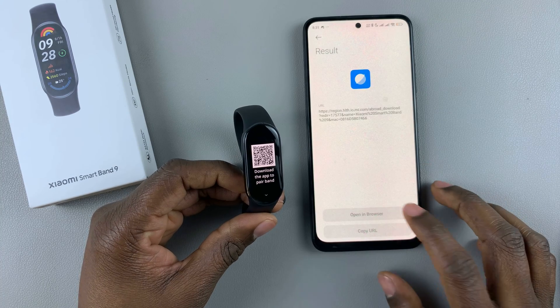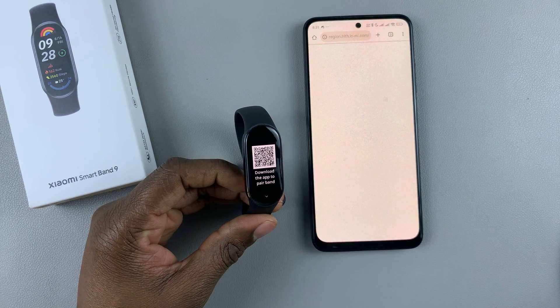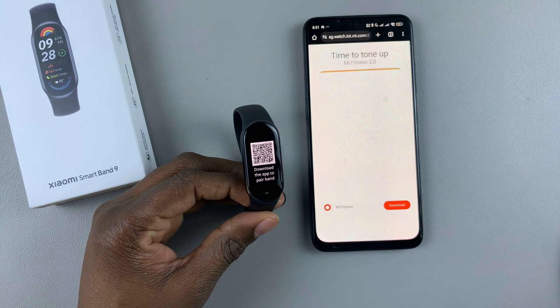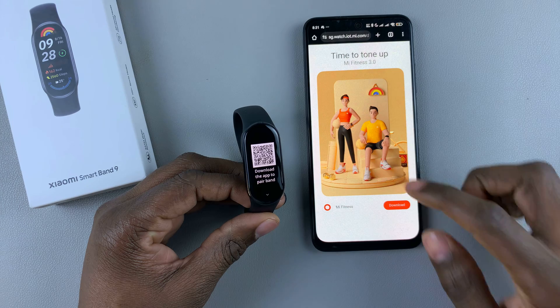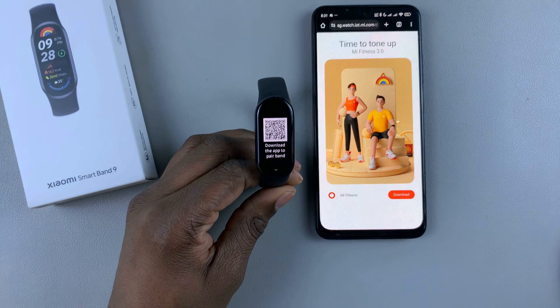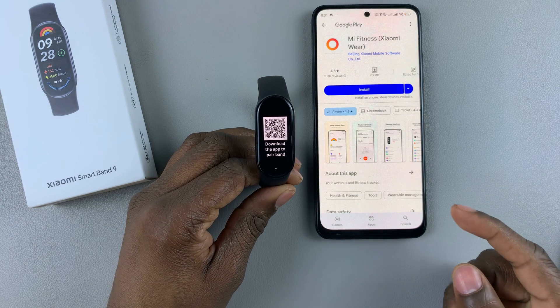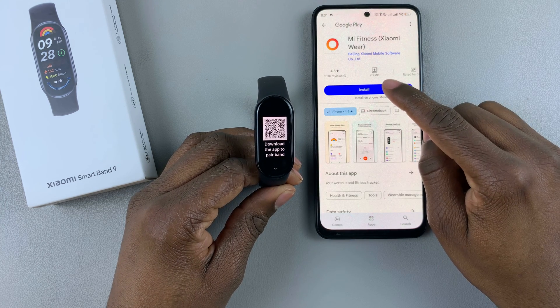Once you scan the QR code, you can select it and this will open the browser. This will prompt you to download the Mi Fitness app. Press on download and it will take you to the Google Play — then select install.